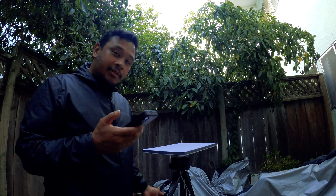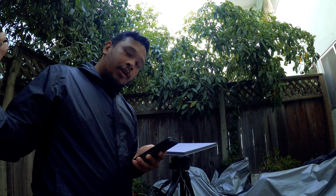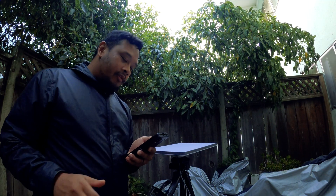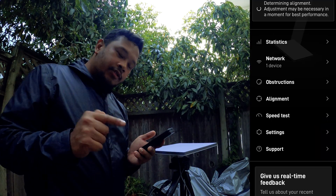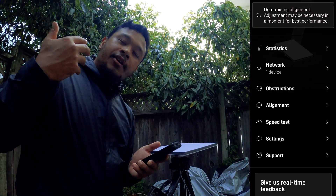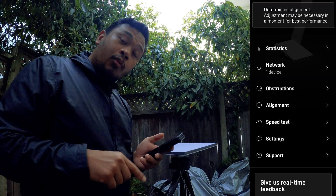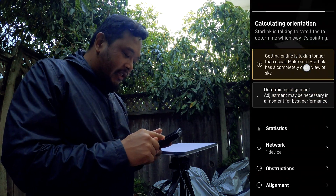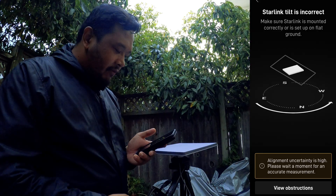So now that our Starlink is powered on, I've already set this up. Obviously you want to download the app — it works great on either iOS or Android, so it doesn't matter what kind of device you have. So let's go ahead and go into the app. What I like to do first when I get started — obviously you're going to set up your account, name your Wi-Fi, make a password — pretty easy and straightforward setup. But once you've done all those basic steps, the first thing I like to do is go down where it says alignment. You go to alignment and you can see your Starlink right here.